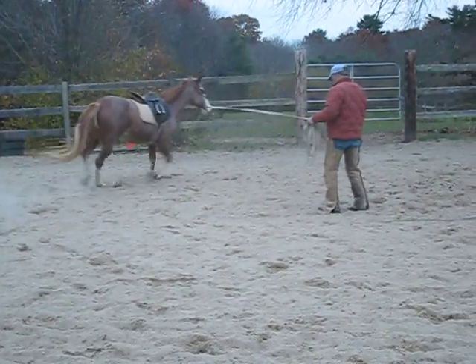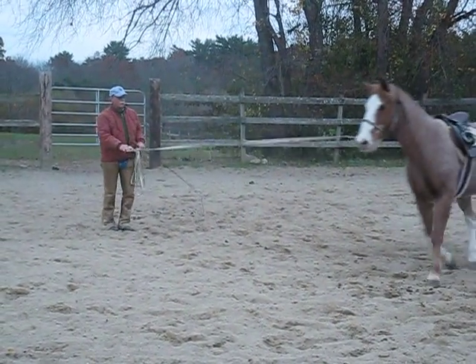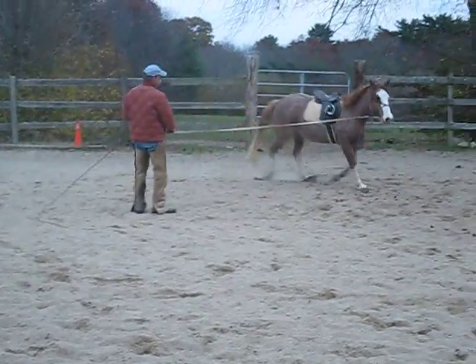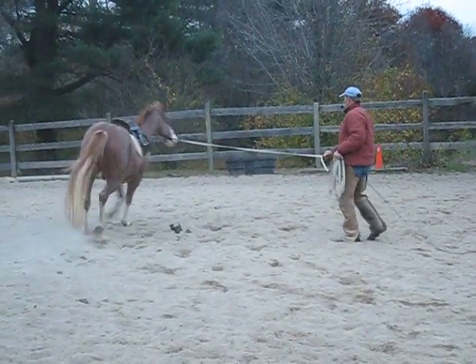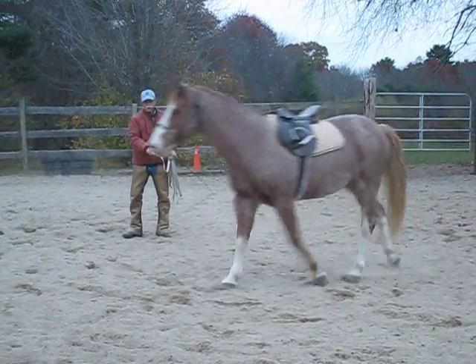The very first thing he needs to understand is we're not mad at him because he does this or that. All we're doing is helping him learn. If your teachers at school were always mad at you and hitting you with a ruler or a stick, or slapping your hands while they were on the desk, you wouldn't want to learn — you'd want to get out of that school. Same with a horse. We want to set it up so they want to learn, not so that they don't want to learn.